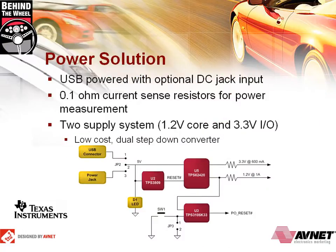We've partnered with Texas Instruments on the power solution for this kit. It's a two-rail power supply and the kit can be powered with either the included USB or optional DC input jack. There are 0.1 ohm current sense resistors for power measurement and the two-supply system is low cost with a dual step-down converter. TI's TPS62-420 is a dual output regulator that can be supplied with a DC voltage ranging from 2.5 volts to 6 volts, making it ideal for 5 volt USB power. The board can also be powered from a 5 volt barrel jack input.